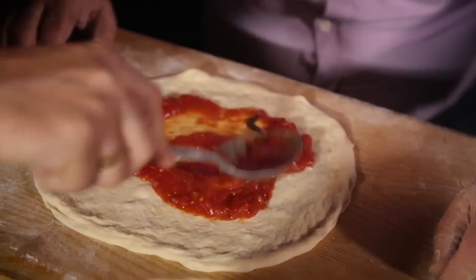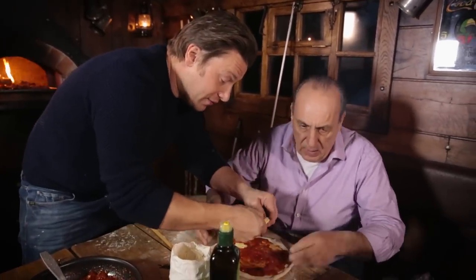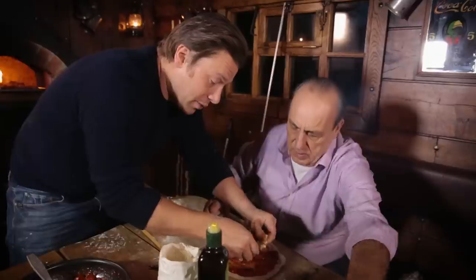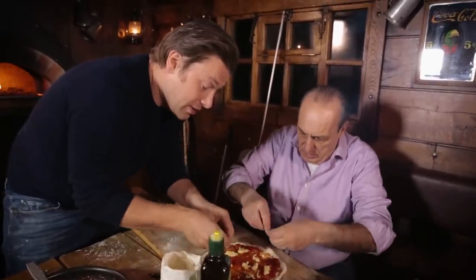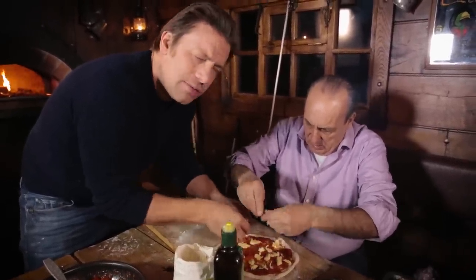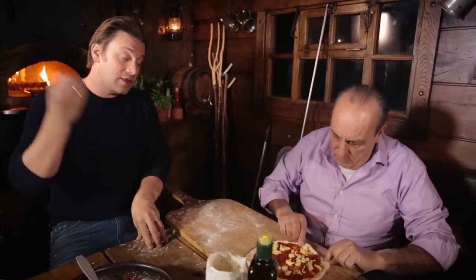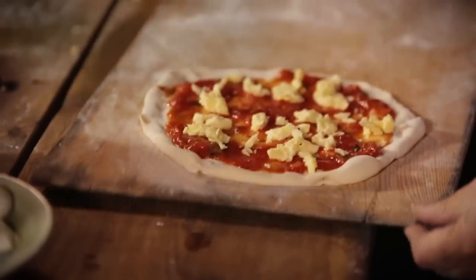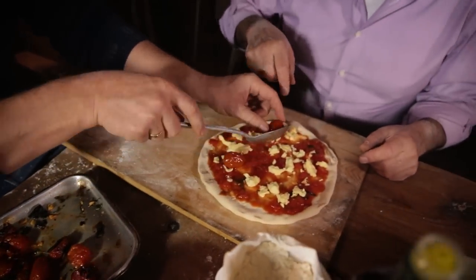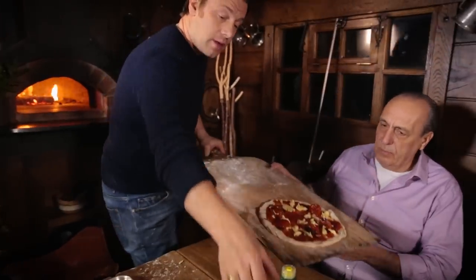We're going to start off like the margarita — simple tomato sauce. Then we go on with the West Country Jacks. This melts beautifully. This is from Tom Calver, one of the best cheddar makers in the world. What we noticed is when he was making the cheddar, the temperature went quite high, just like when you make mozzarella. We had a little test and it was amazing — the quality of the milk and the cheese is unbelievable. We use it specifically at Jamie's Italian for that. And we just put a little baby cherry tomatoes, just something like that. And then we'll finish with some nice oil.